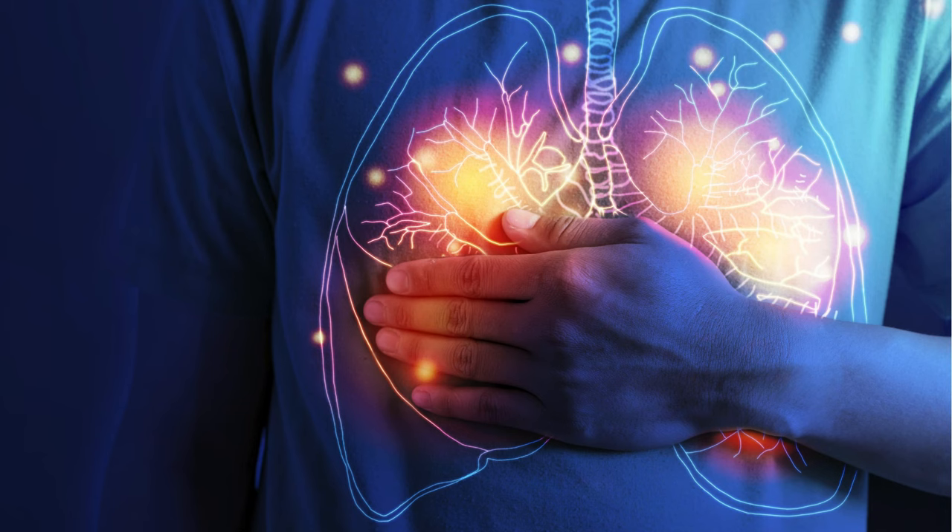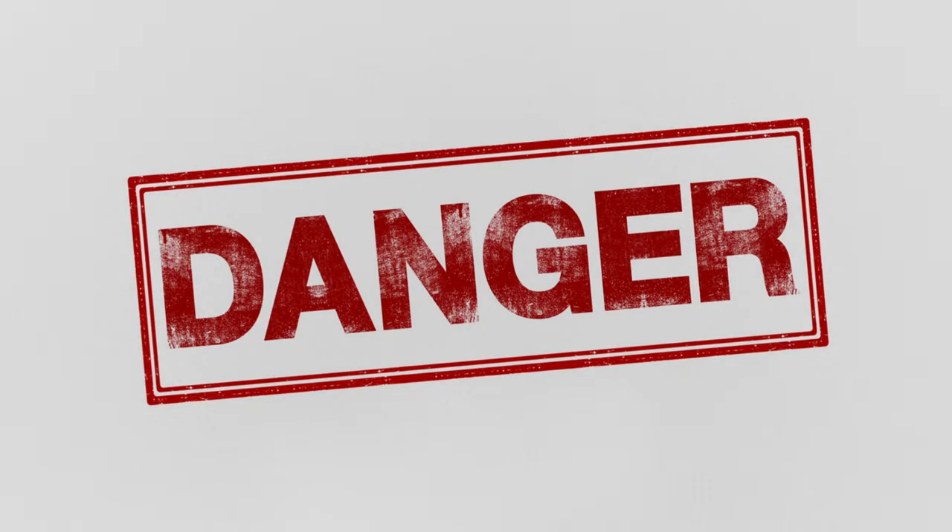If you don't want to risk causing permanent, irreversible damage to your eyes, lungs, or your expensive laser engraving machine, then please watch this video all the way until the end. I used to think that laser safety simply meant wearing glasses and venting it out a window, but there's a lot of other dangers that you've probably never thought of.